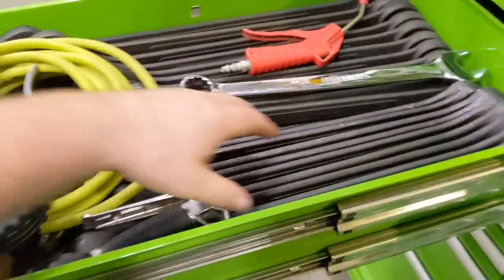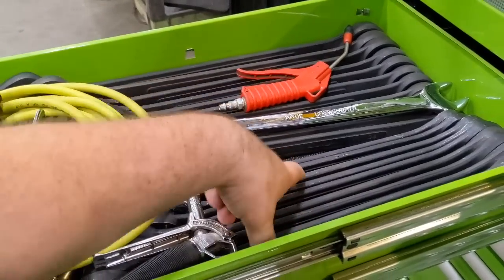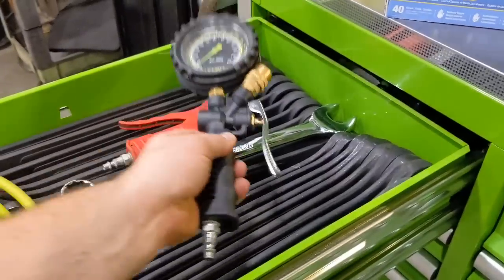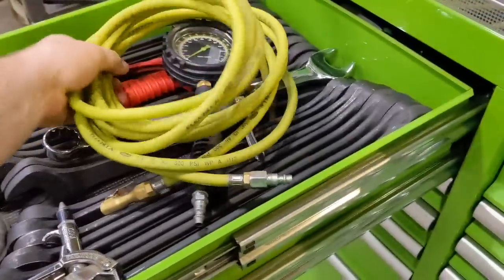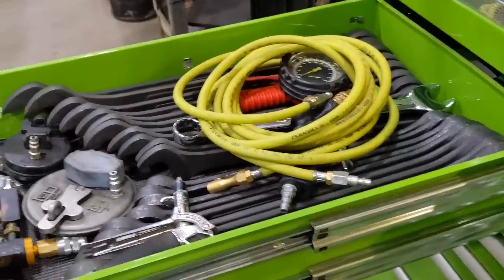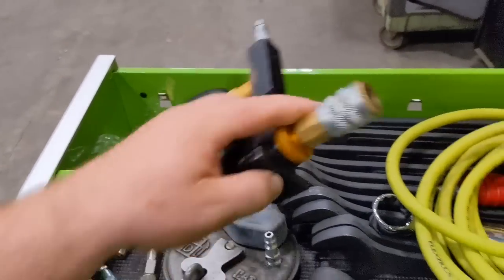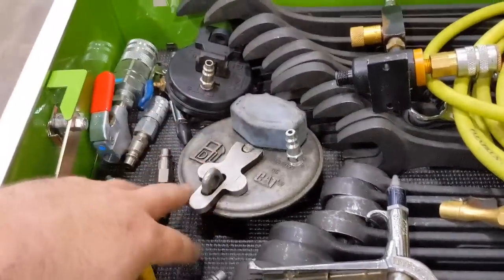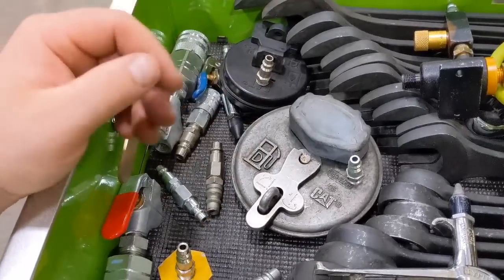The left hand drawer has extra gloves, a full set of Grip metric and standard inch — 5/16ths up to 2 inch, 34 millimeter up to 50 millimeter. Got a nice Flexzilla air truck system for filling up tires, an extended hose so you don't have to be right around the tires, and a little air vac so I can hook up to different hydraulic systems, fuel tanks, and coolant systems.